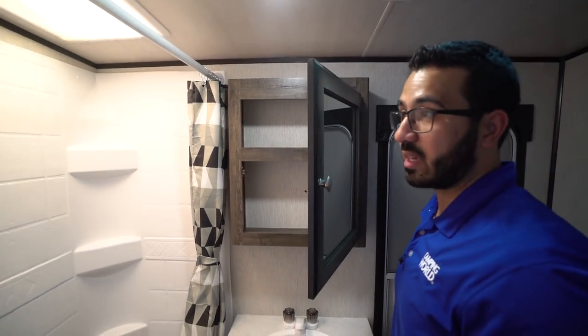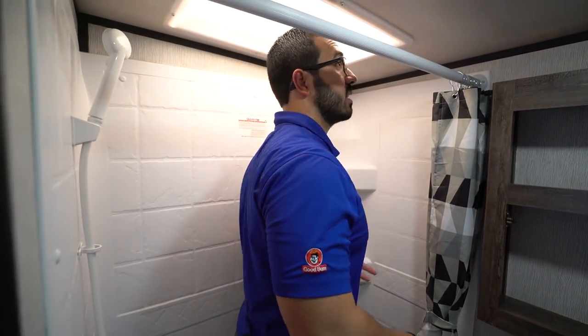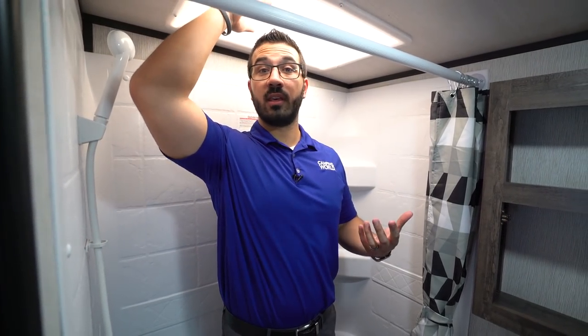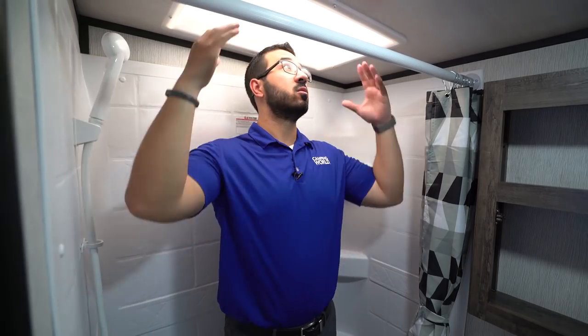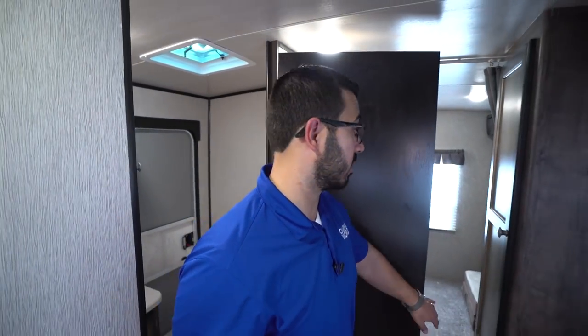Over to this side is the tub shower. I'll step in to give you an idea of size — I am six foot and can stand under here fairly easily. At 6'1" or 6'2", because of the skylight, you'll probably still have enough room. There's a hand wand to make showering easier, and they do give you the tub so that if you have smaller kids and want to give them a bath, you have the capability to do so.